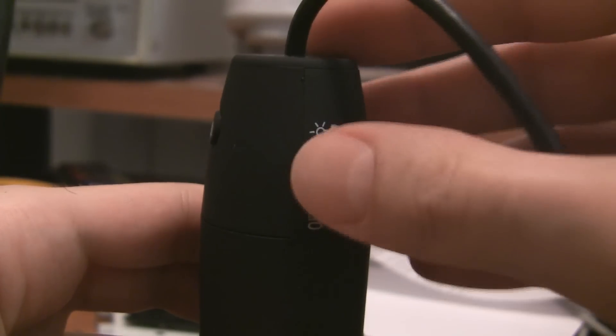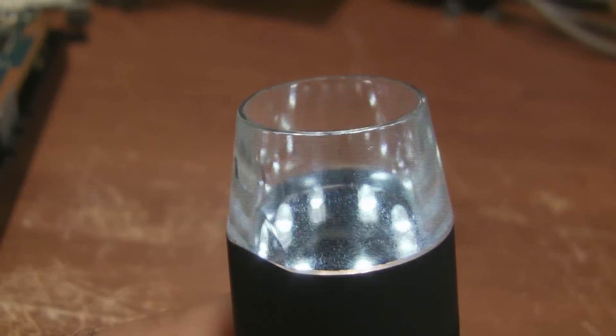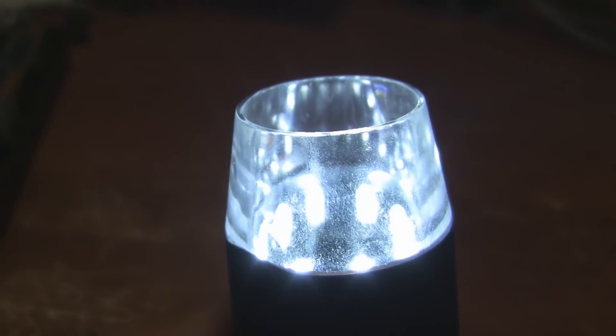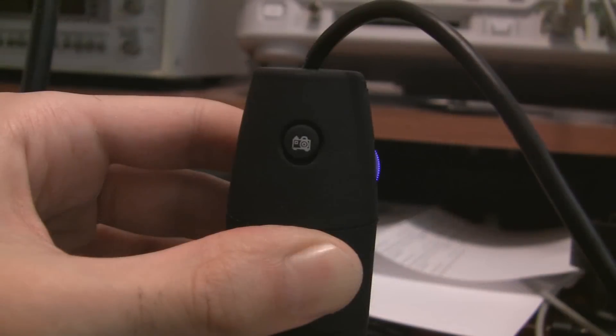Let's start with a quick tour. You turn the microscope on with this dial over here, and the dial also controls the LED lighting. You adjust the focus and magnification with this dial, and you can also take a picture with this button on the side.